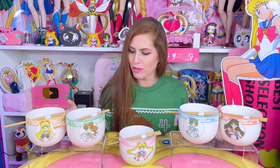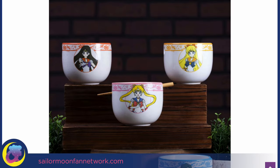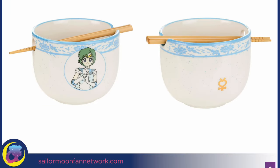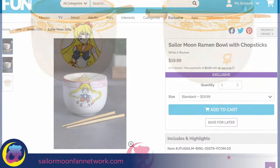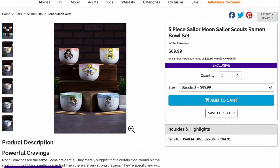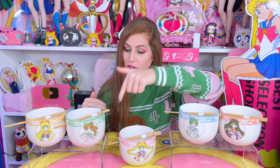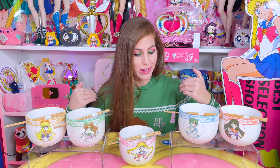I want to talk about these really beautiful, unique ramen bowl set first. We got information on these when they went up for pre-order about two months ago. There are five total in the set — all five inner Sailor Guardians — sold separately or as a set on Fun.com. They run $19.99 each, or you can save 10 bucks by buying the entire set. I wanted to do this video so I can show you guys up close and personal in 4K each of these ramen bowls and the Sailor Moon sweaters, so you guys can decide if it's something you want to buy, collect, or use.